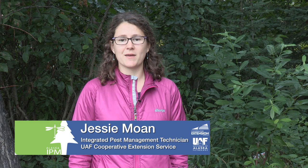Hi, I'm Jessi Mohn with the University of Alaska Fairbanks Cooperative Extension Services Integrated Pest Management Program. This video will show you how to collect, package, and submit insect samples for identification, as well as how to submit pictures if you don't have a physical sample.